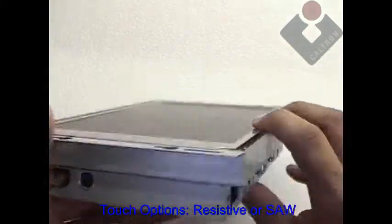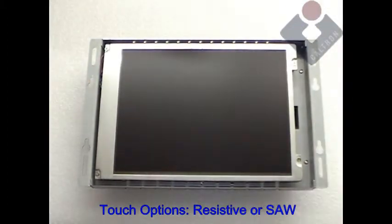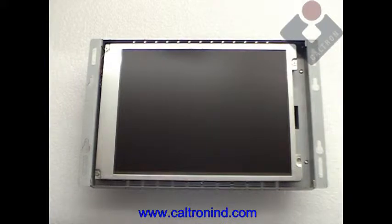Touch screen options include 5-wire resistive or surface acoustic wave, otherwise known as SAW. For more information, please visit the site at the bottom of the screen.